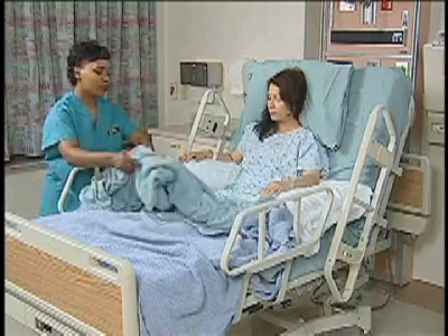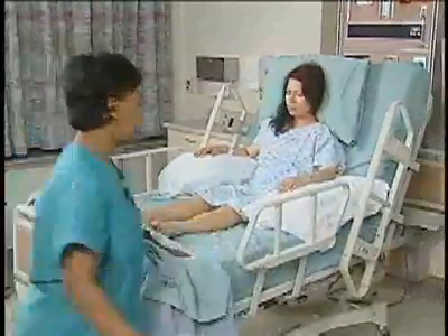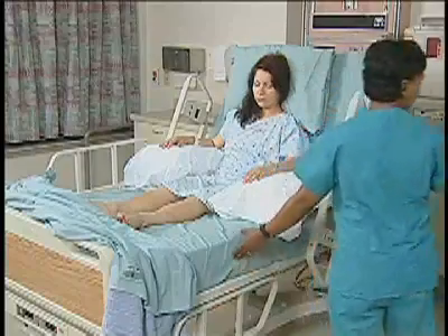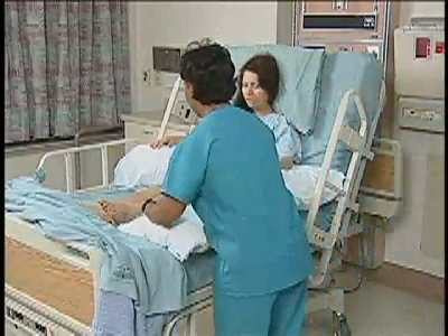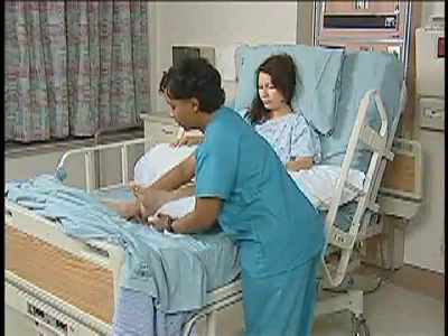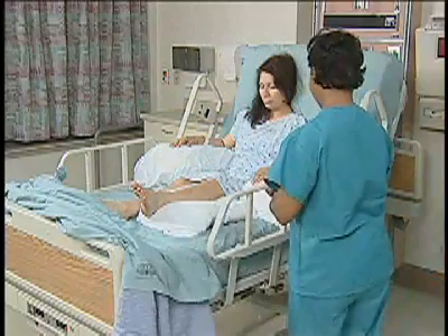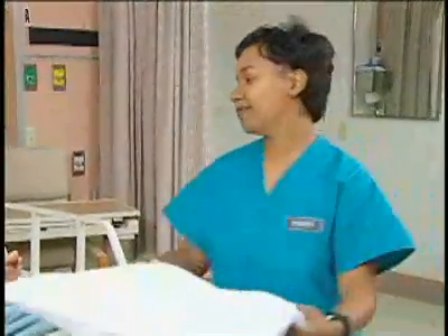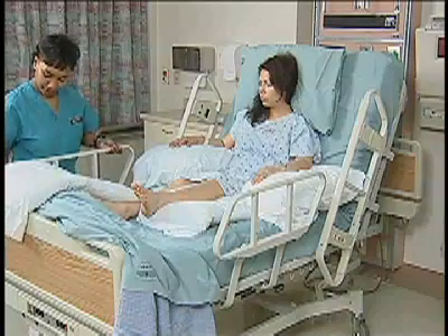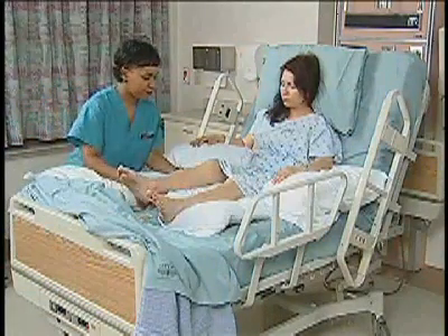I'm just going to pull these back so I can put the pillows under your legs. Elevate the heels off the bed.